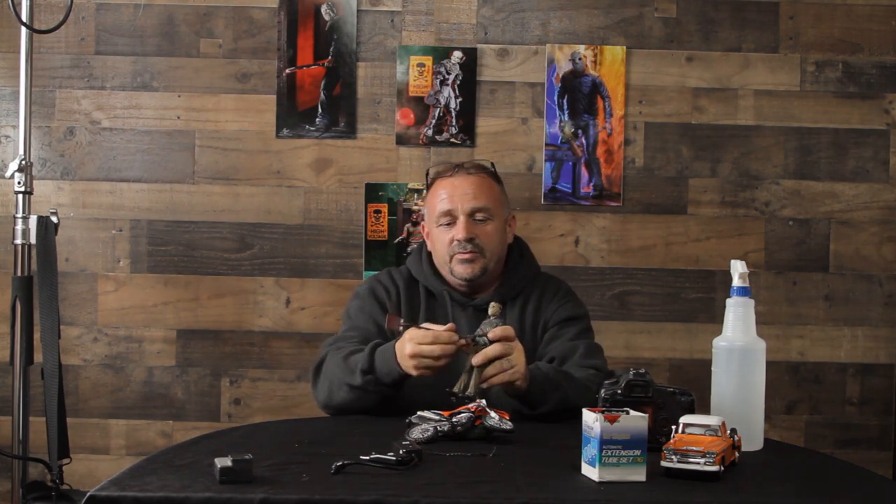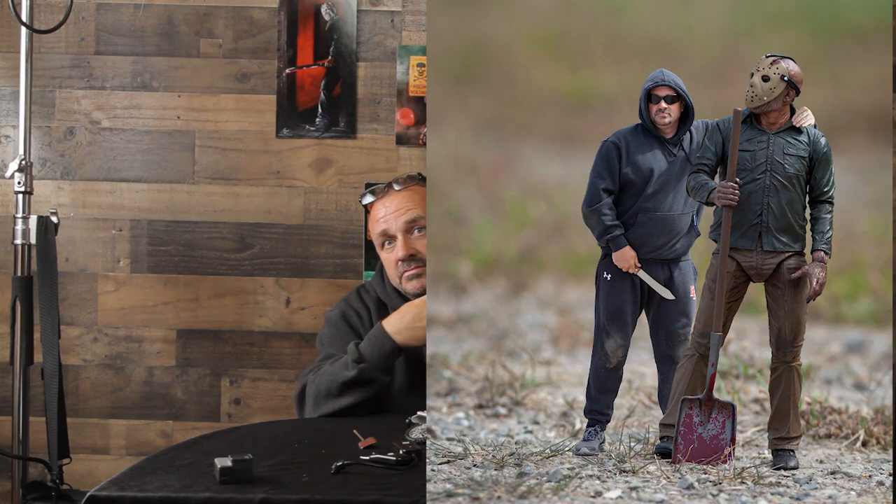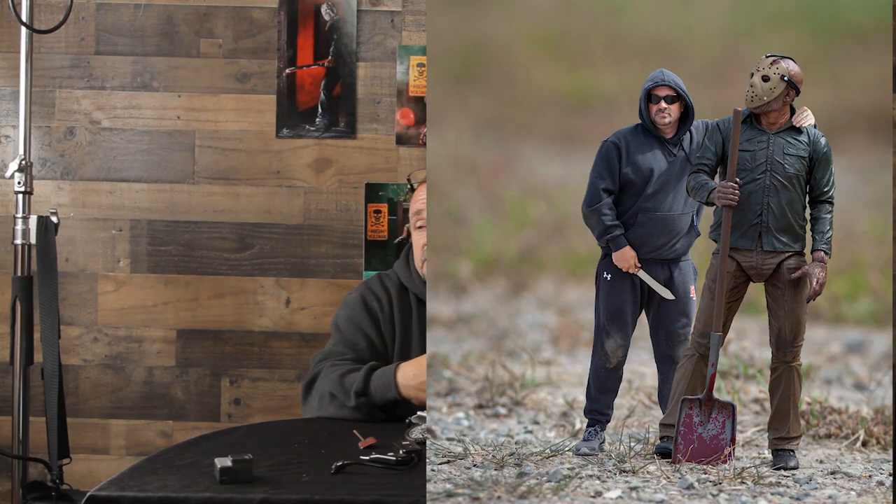Today's video was really just about going outside, having a good time, and showing you a few different types of photography you can do. I did a really cool one with Jason — my ultimate NECA Jason figure. I'll put that up on the screen now. That's me and Jason — he's walking in the park.